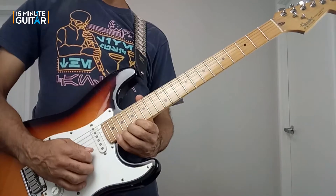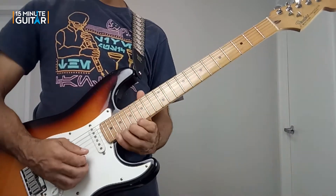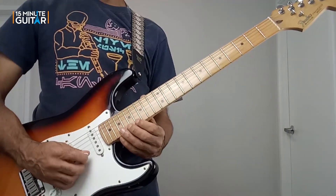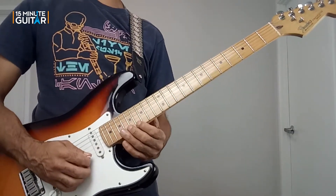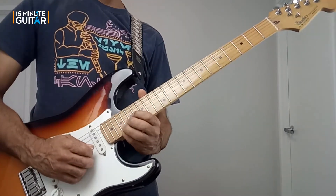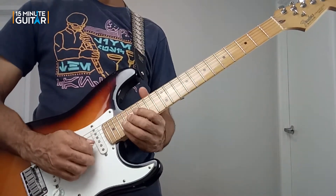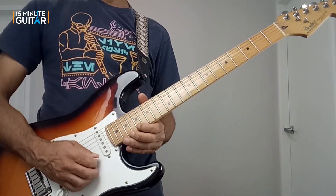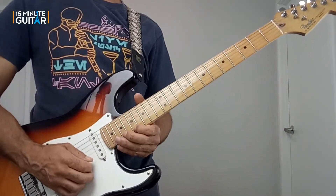Then I bent up that note to get it to work with the E chord that was happening. And we descended in a diagonal shape starting at the 16th fret — 16, 17, 18 — then grabbed 19, because that coincides with the D. And then I went into a lick to kind of turn it around.